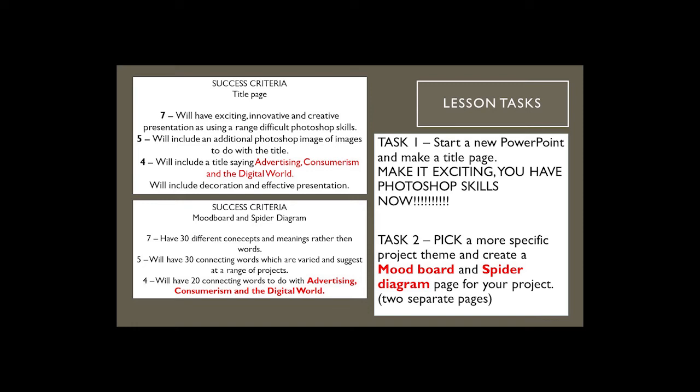The first task I want you to do is to produce a new PowerPoint. On your return, we really want to make sure we've got as much produced as possible — this is exactly what you would be doing at school. You need to produce a mood board, a spider diagram, and a title page. The title page just needs to have a title and your name — you've done this already on previous projects, so just try and make it look exciting. You've got Photoshop skills now, so use a variety of different methods to make it look really interesting.